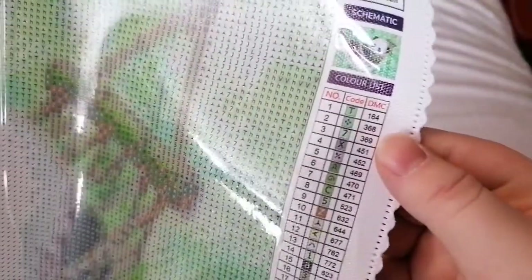Here you can see the key — there are 30 colours. That's easy to see on the kit. I was worried for a minute when I had a look at the key, but that is actually fine. They've got alphabets and then these symbols they kind of use on all their kits, and that is easy to see on the canvas as well. I was worried there for a second but no, that's fine — nice.